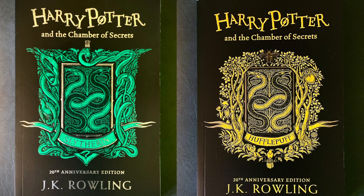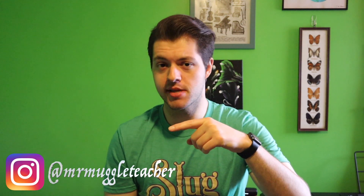For example, looking at the Slytherin edition and the Hufflepuff edition, we have the serpent in the middle of both books — which in this case we know is the basilisk for Chamber of Secrets — but as we look around the covers there are additional features specific to each house. I'm not going to go super in-depth with that here, but if you want to see more detailed pictures of these books be sure to check those out over on my Instagram page at mrmuggleteacher, where I'll be posting more in-depth photos.